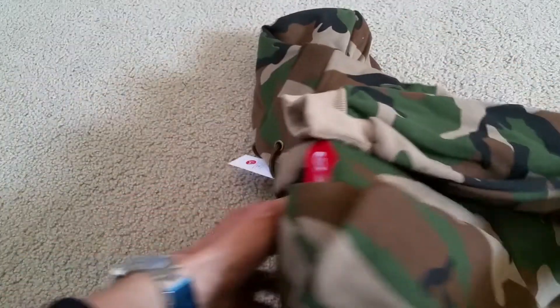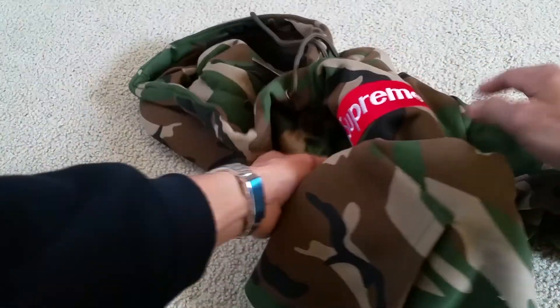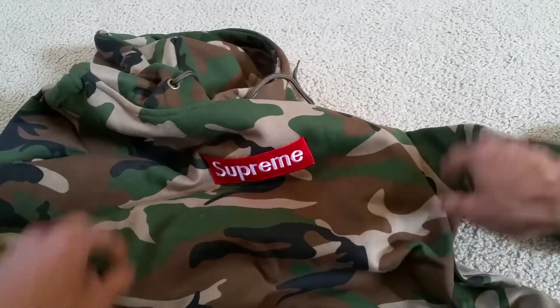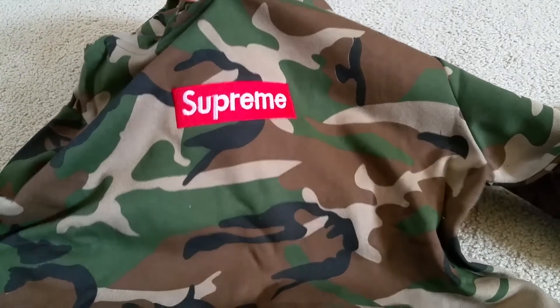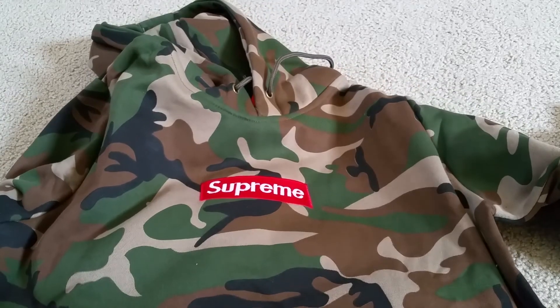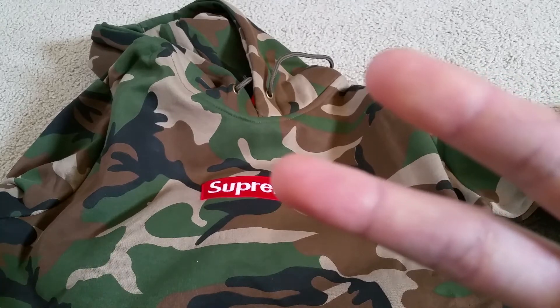Alright guys, so this is my quick unboxing for you guys to check out. Hopefully you guys give a thumbs up, like the video, subscribe, comment below, and share. Alright, thank you for watching and I'll see you guys on the next video. Peace out.